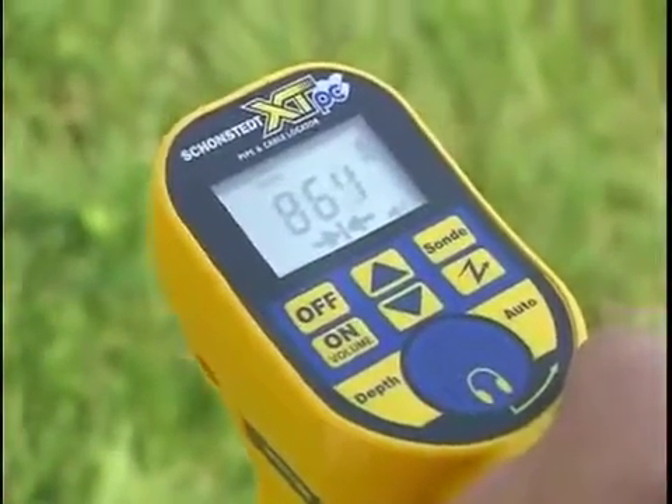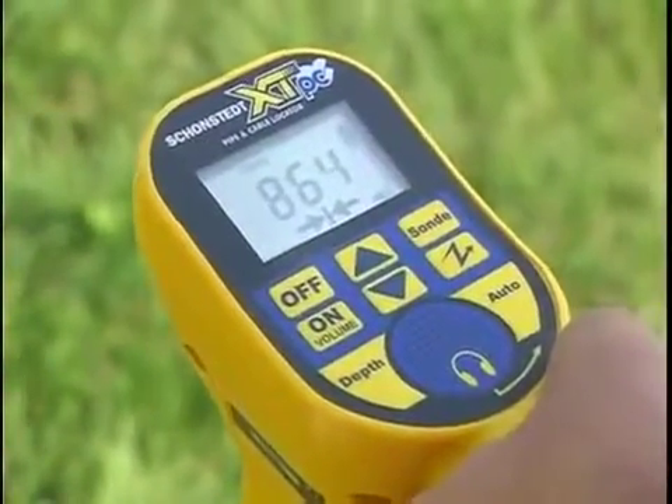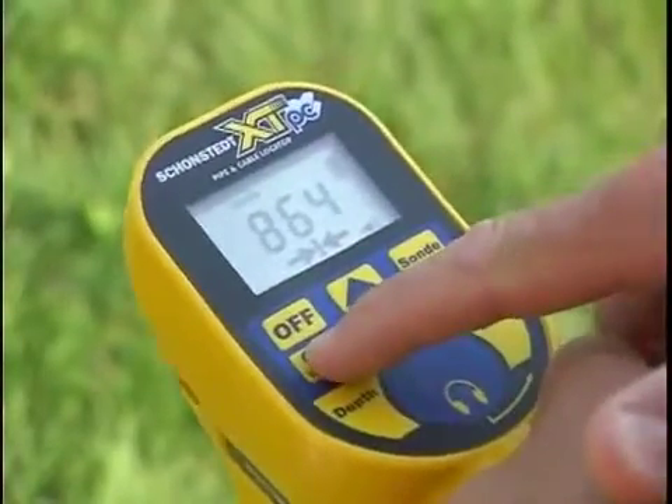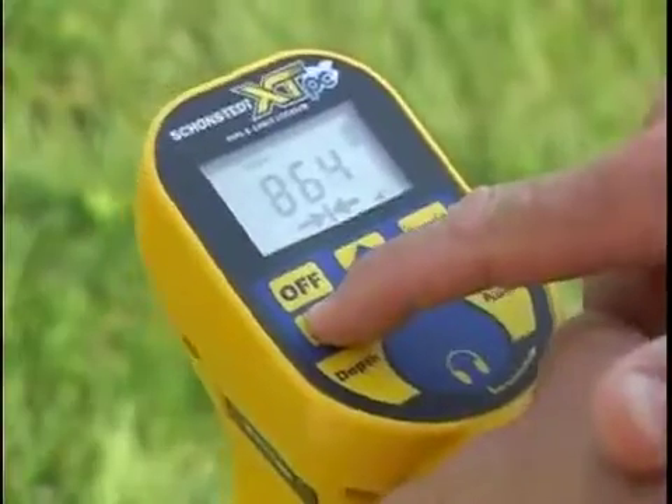The receiver volume changes pitch and is highest when directly over the trace utility. If the sound is too high, you can turn it down by pressing the button twice.